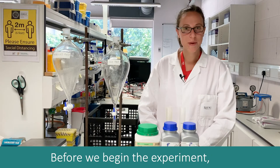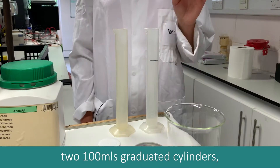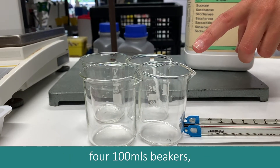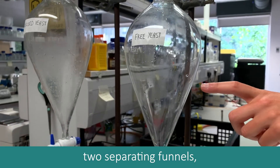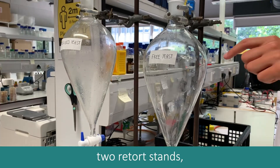Before we begin the experiment, we need to make sure that we have all of the chemicals and apparatus required. We need two 100ml graduated cylinders, four 100ml beakers, one 500ml beaker, two separating funnels, two glass rods, three thermometers, and two retort stands.